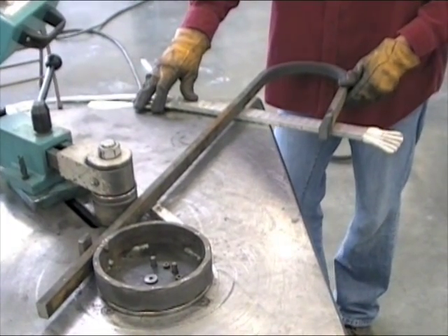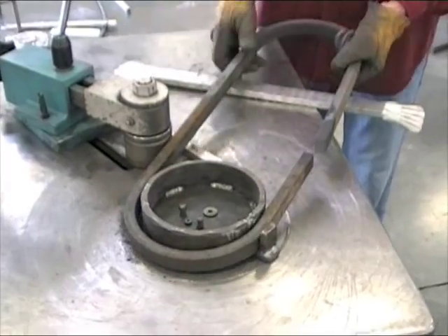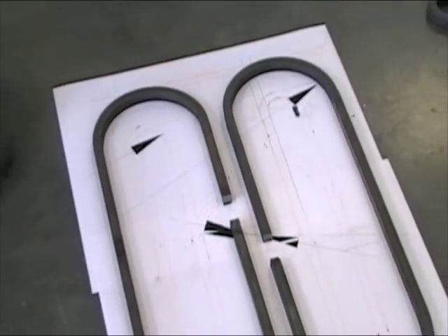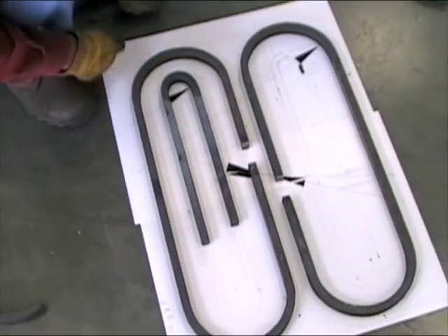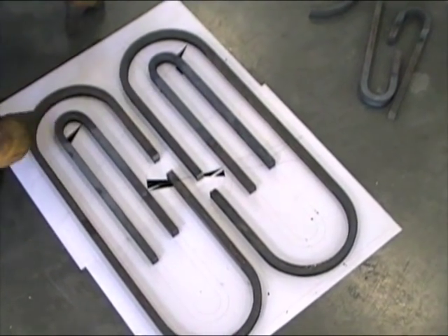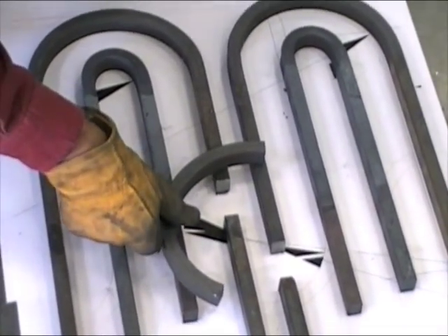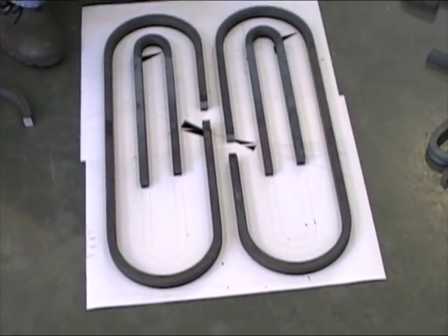Now we've programmed it around. Now we've got two big ovals. The inner ovals. Then we're sending you the pieces for this other circle right here. Some assembly is required.